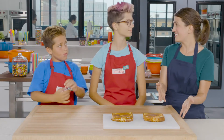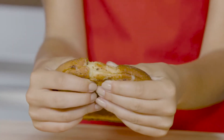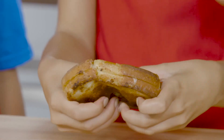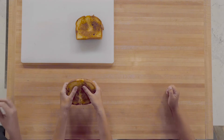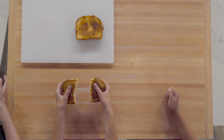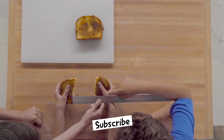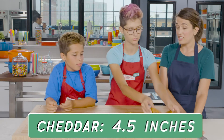Now let's see how far our cheddar cheese can stretch. Sasha, go ahead and pick up that sandwich, use your fingers and break the bread but don't break the cheese. Keep one hand steady and start to pull with your other hand. Stop pulling when the cheese no longer holds the two halves of bread together. Let's measure — our cheddar cheese stretched four and a half inches.